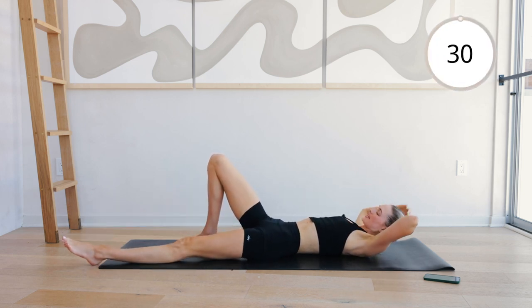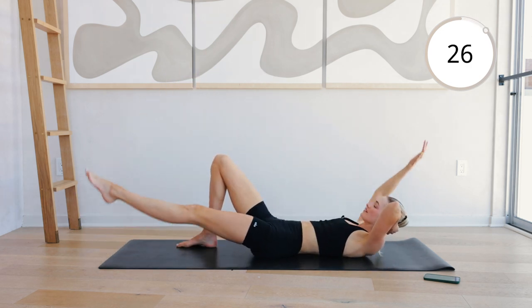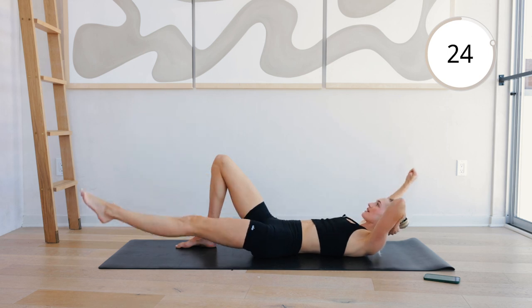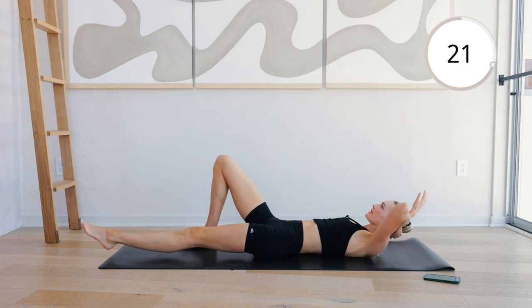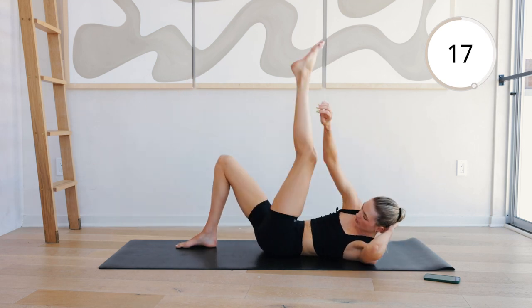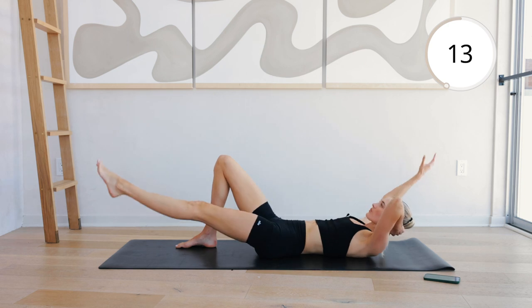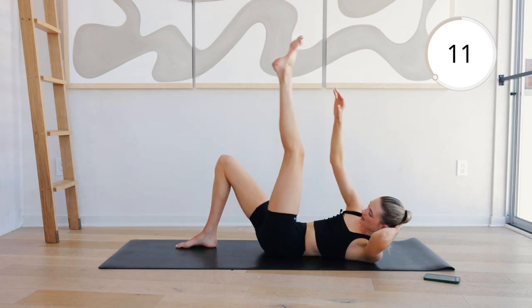Extend the left leg long, right arm. Scissor, opposite side. We're staying on the left. Rotate that upper body. In and extend. Extend. In and extend.